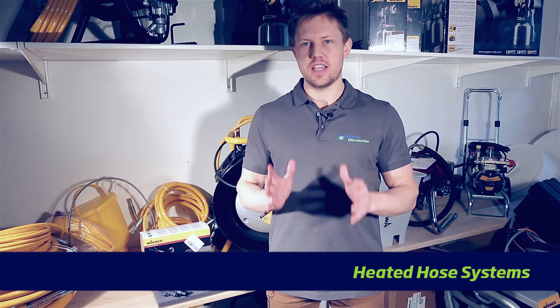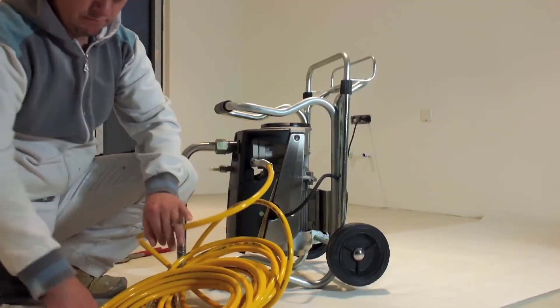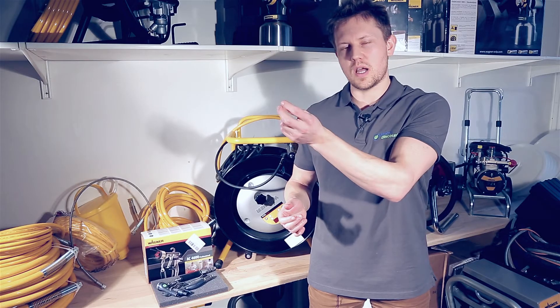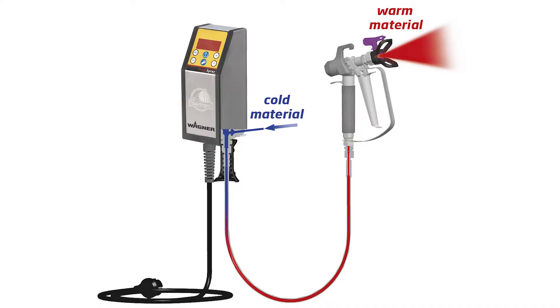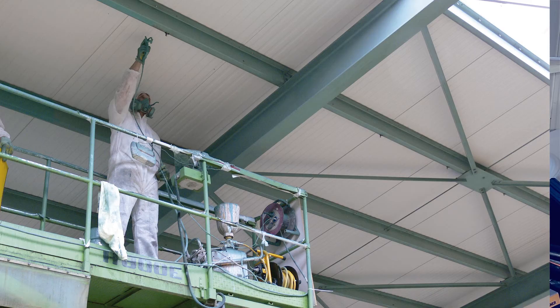So what is a heated hose system? You'd be taking out your standard hose and replacing it with a hose that has a filament coil type device that runs through the length of the hose, heating the material to between 20 and 60 degrees. Depending on what material you are using, you'll be choosing a longer or thicker hose.